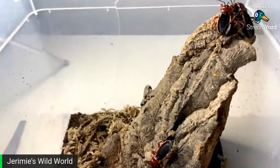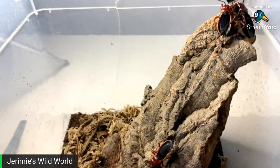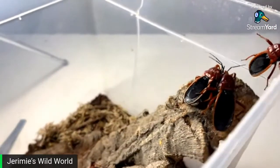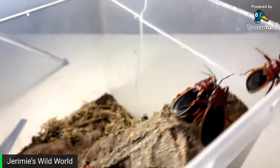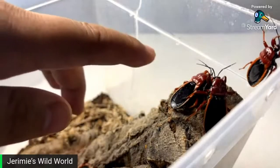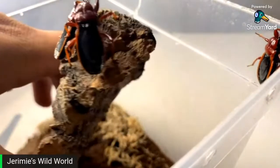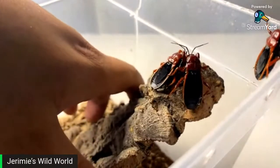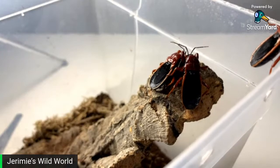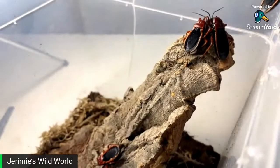These are a millipede-specialist assassin bug — they only eat millipedes. This is a group of five I picked up from Bugs UK. Really awesome species. As you can see, they look really strange — smooth, almost plastic-like. I don't know if I have a breeding group or if they're all the same sex. They are really awesome and a really cool species. I feed them millipedes every now and then, and I'm trying to see if I can get some substitutes going, because it is pretty expensive to feed millipedes. At the moment I do have a breeding colony of bumblebee millipedes so they've been snacking on those.